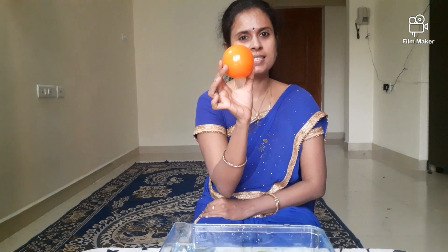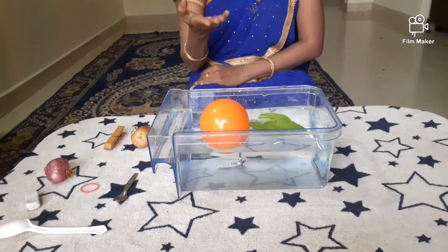Now, I am going to drop a plastic bowl. Let's see what happens. It floats.